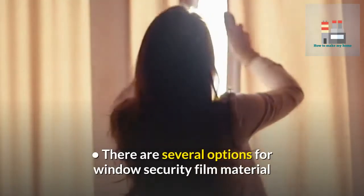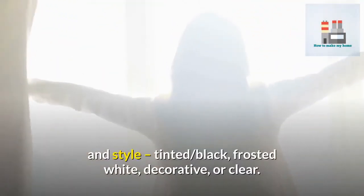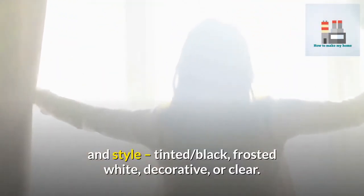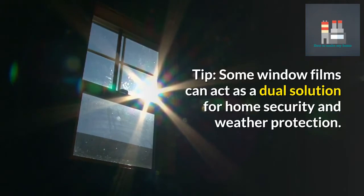There are several options for window security film material and style: tinted, black, frosted, white, decorative, or clear. Tip: some window films can act as a dual solution for both home security and weather protection.